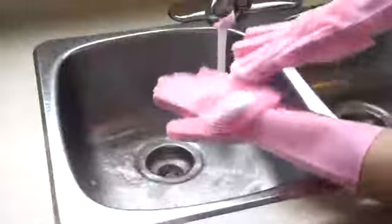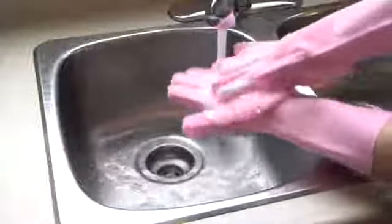They're easy to use — simply add your favorite soap, put the gloves on and you're ready to go. Just rub them together and you'll get continual lather.